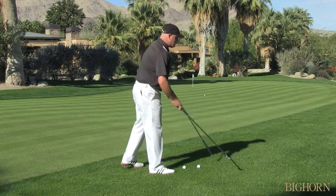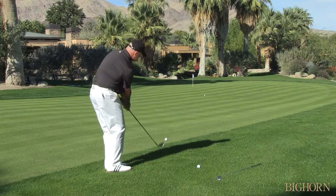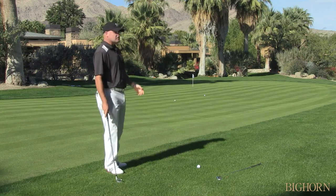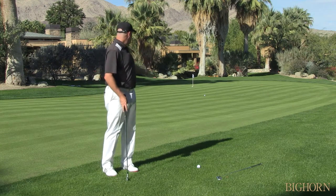If I come over here and I grab a 7-iron and I make that same putting stroke type of feeling, obviously the less loft of the 7-iron makes the ball go further. Hey, look at that, I made it.